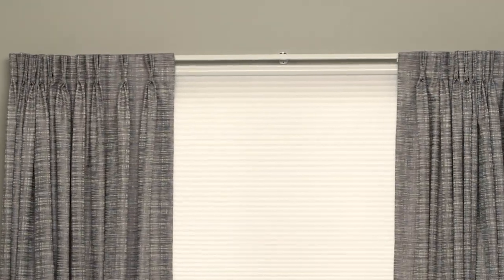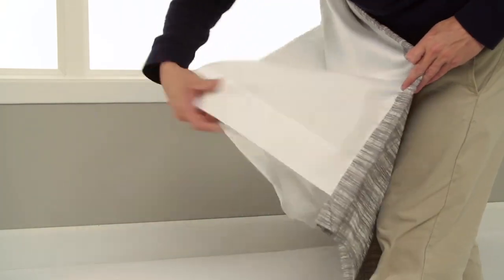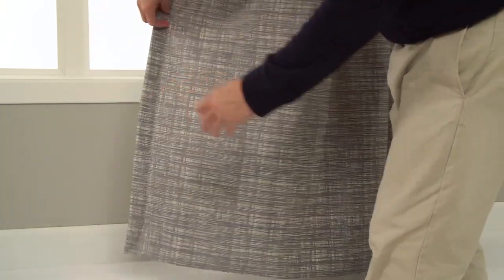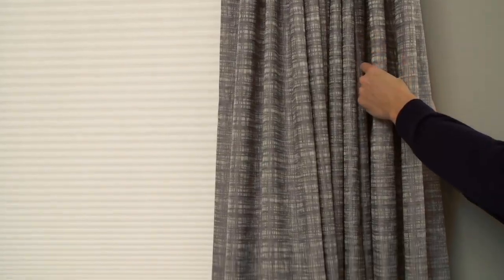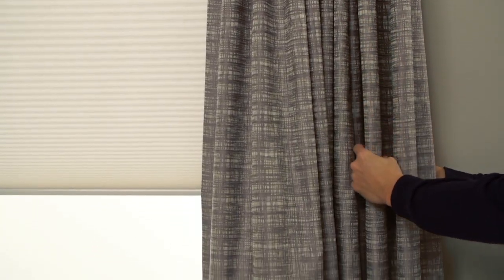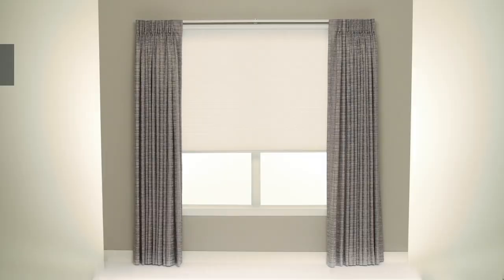After removing the banding at the bottom of the drapery, slowly open the drapery, making sure that the folds between the pleats are pointed toward the room. At the hem of the drapery, gently separate the lining from the drapery and allow the natural hang of both the drapery and lining to align to one another. Next, gently dress the fullness of the drapery at each pleat, starting at the top and ending at the bottom of the drapery.